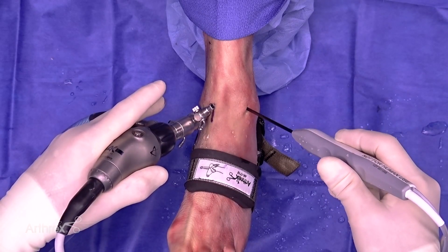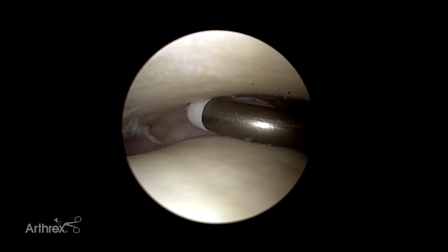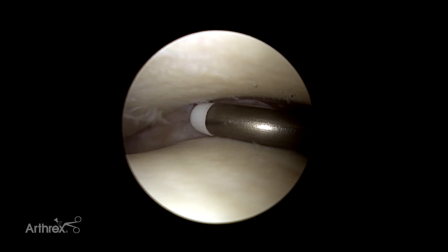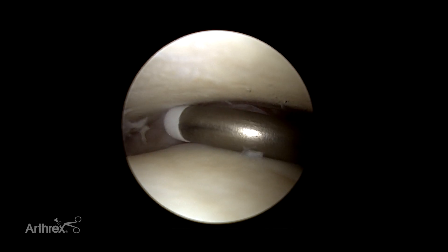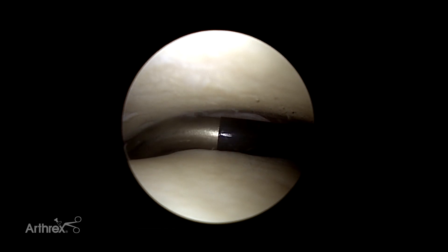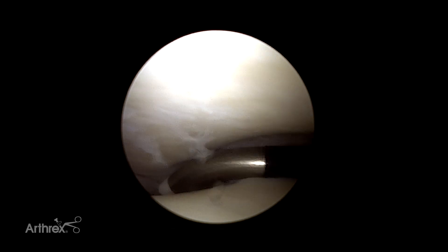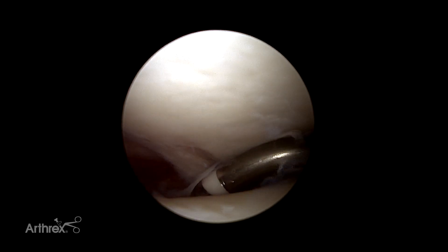Most probes, because they're straight, when they come in that's what you're going to get, so you have to bend your probe with your hand. Most probes are too stiff, so you end up using a pair of pliers to bend it, then you ruin the sheath on the probe and end up throwing them away. This probe has that hook, so you literally can come in and when you rotate, it actually matches the shape of the talus — it is designed to let you go all the way to the back of the ankle.